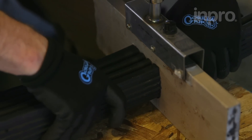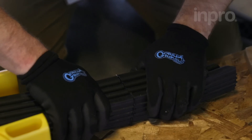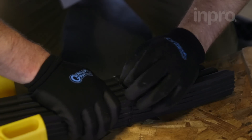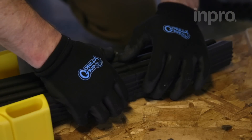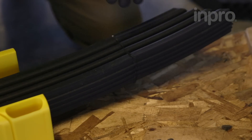Look for the edges of the seal to curl up near the hot plate. Then quickly place the melted edges together and firmly press along each side to create a tight seam. You will have a few seconds to move the seal and make any slight modifications, but once the seal has cooled, it will regain its watertight properties.